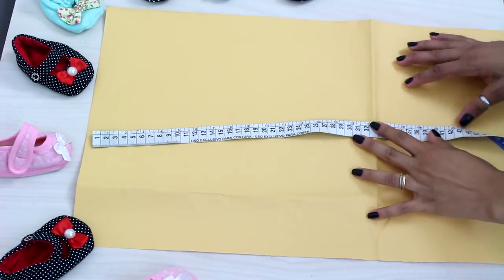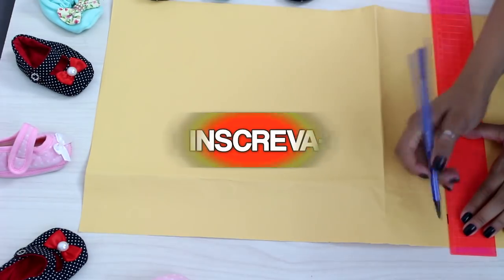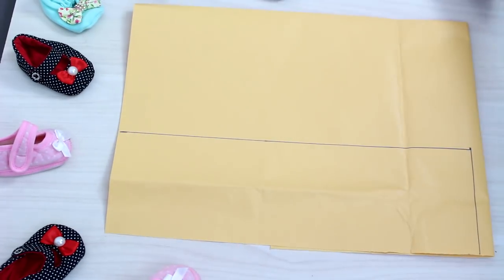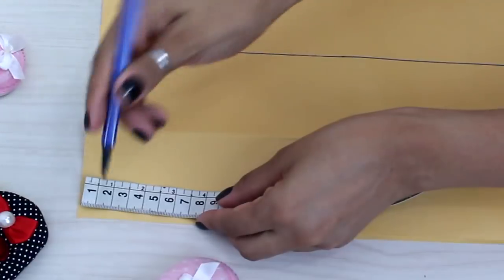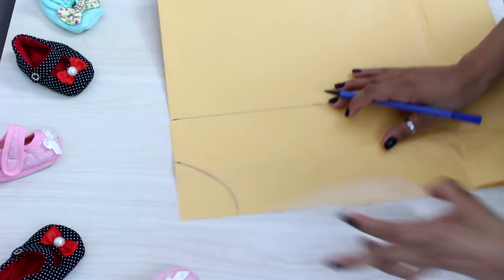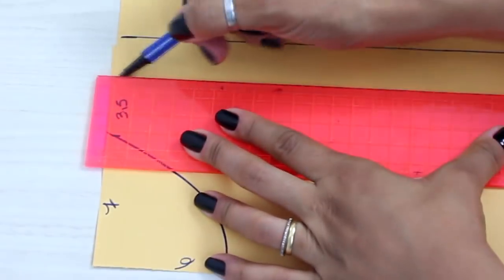Vou começar colocando o total da altura do meu bodyzinho, tirado do corpo do bebê, ou você pode medir através de uma peça de roupa. Vou colocar também a largura como se fosse o busto ou o tórax da criança e fazer o retângulo inicial para começar o nosso traçado. Vou vir aqui no meu decote e vou colocar 7cm. Você pode usar essa medida padrão de largura de decote e altura de 6cm para tamanhos de 6 a 9 meses. Coloquei um ombro de 3,5cm — você pode tirar a medida da peça da criança ou usar a tabela de medidas para bebê.